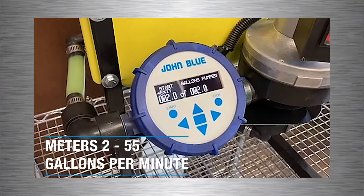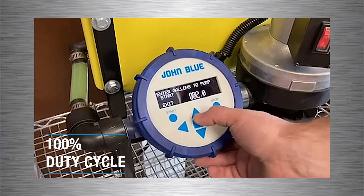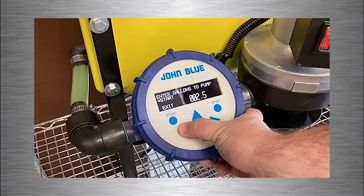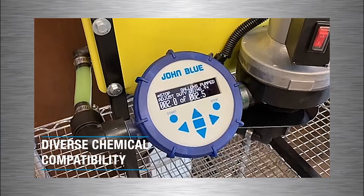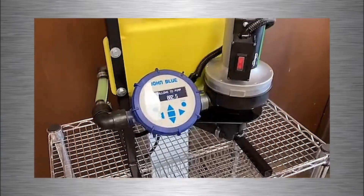The John Blue 12-volt batch controller is capable of controlling any 12-volt pump on the market and meters 2 to 55 gallons per minute. With a 100% duty cycle, it is sure to please any farm, lawn, or co-op application. An easy-to-use calibration procedure, along with the ability to pump in gallons or liters, memory features, and a diverse chemical compatibility means the John Blue 12-volt batch controller can be useful to almost anyone.